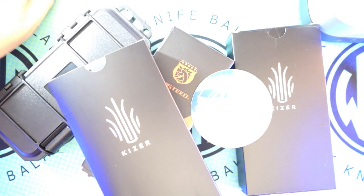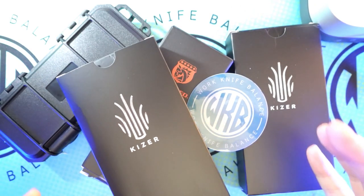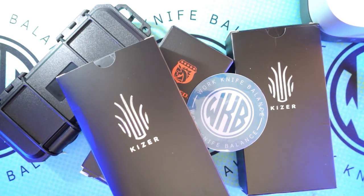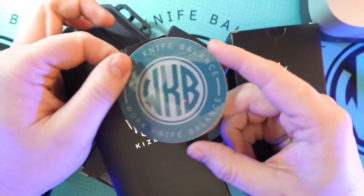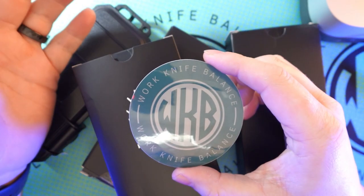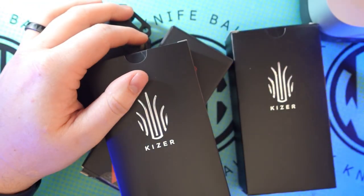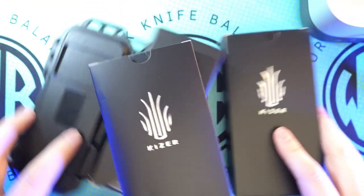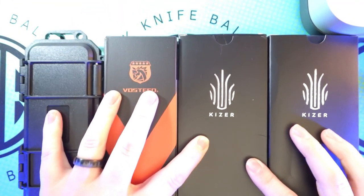What is up YouTube, welcome back to Work Knife Balance. We've got a mail call — four knives came in and we're going to be diving into these, checking them out, seeing what we think for first impressions. But before we get too far into that, I want to say thank you to anybody who's already liked and subscribed to the channel. If you haven't, feel free to hit that subscribe button down below. You can also head over to Instagram at Work Knife Balance 939 — that's a great way to connect with us.